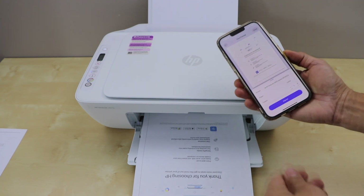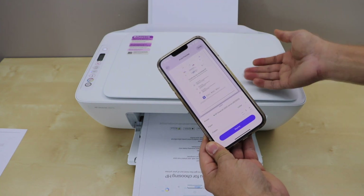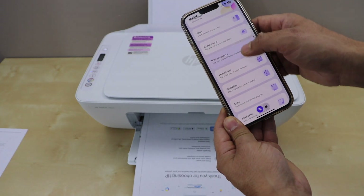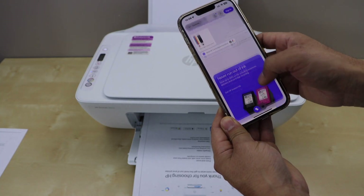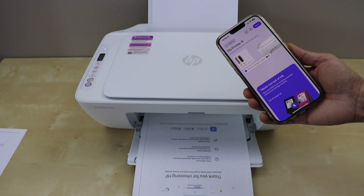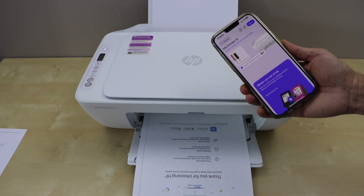That is the printing, and in the same way you can use the scanner and do the scanning. Click done and you can go back to the main app. That's the wireless setup of the printer using a home or office WiFi network — and now we can start using it. Thanks for watching!